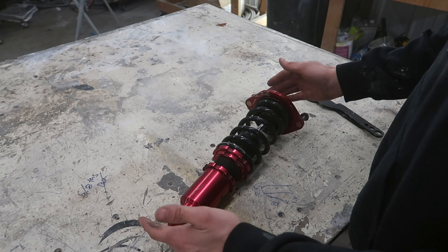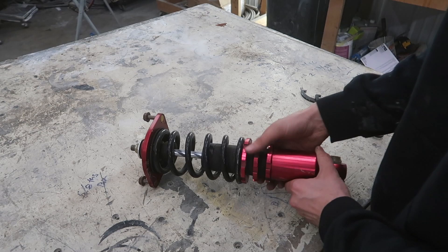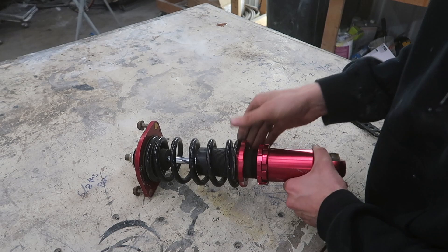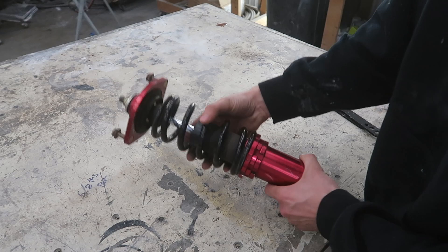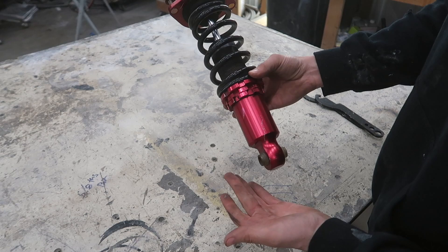So the first thing we're going to do after we have it completely bottomed out is adjust the preload all the way down. Adjusting the preload should get you almost an inch and a half more of lowering. All of this spring we're basically going to be bottoming out on top, and this is the most ideal situation because you won't have to remove the coilover to get to this point. So you'll be able to move all the way down and get another inch, maybe inch and a half depending on your car and the coilover.